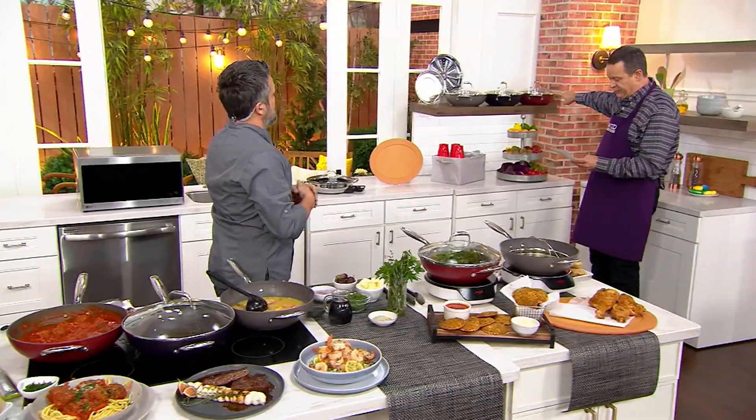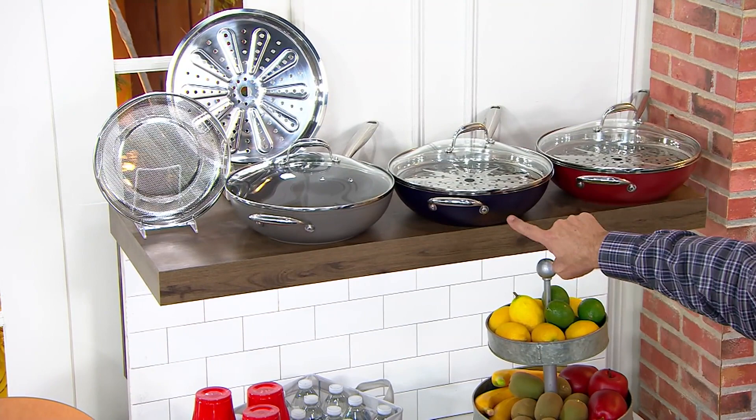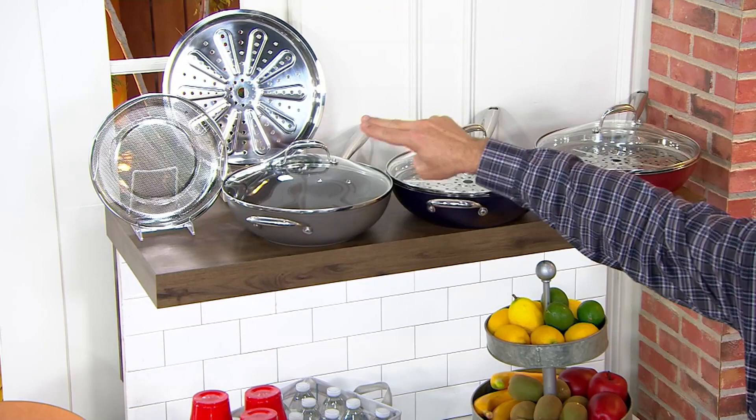Chef, this comes in a choice of colors. We've got this for you in cranberry, and we have it for you in the stone gray. There are two inserts: one is a steaming insert, one is a frying insert.